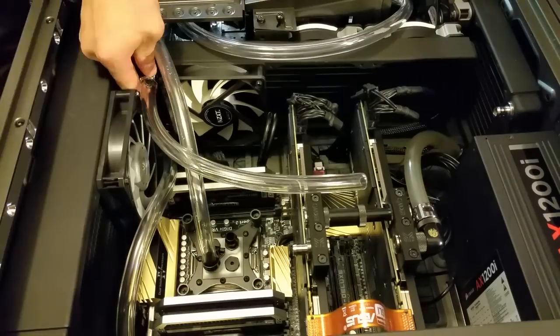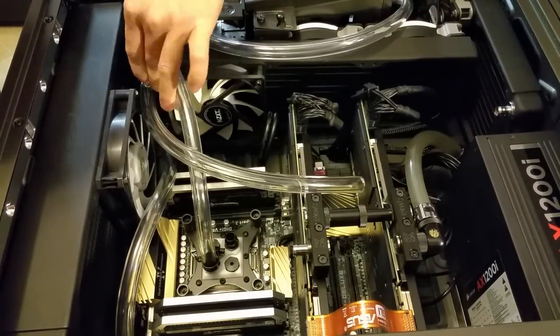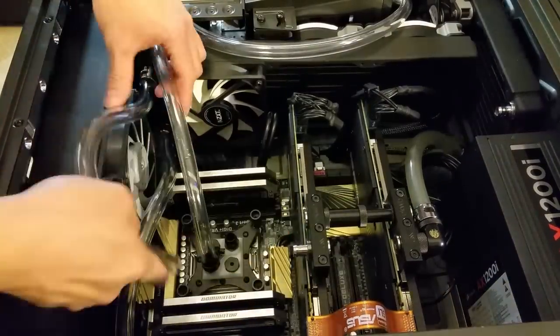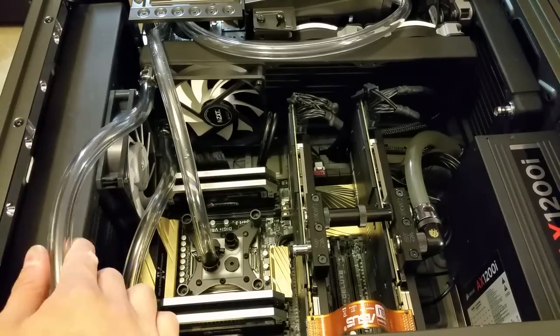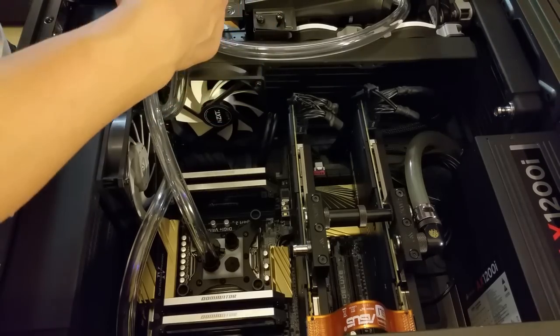Also, the lower your GPU is on the performance spectrum, the worse the price-to-performance ratio of adding water cooling will be. It doesn't make any sense at all to water cool a single GTX 960, but it will be a far more reasonable endeavor to water cool SLI 980 Ti's. Therefore you have to decide whether your GPU is at a performance tier that will make it worthwhile to pursue water cooling, or whether you will benefit more from upgrading your graphics card or adding another for SLI.